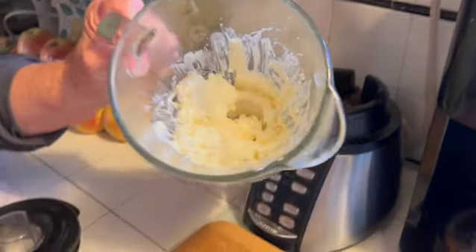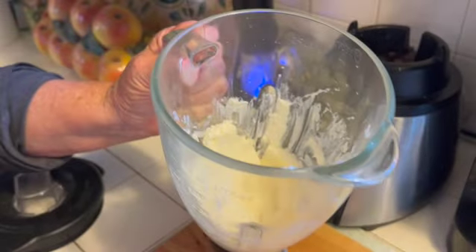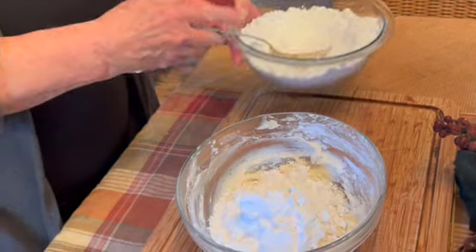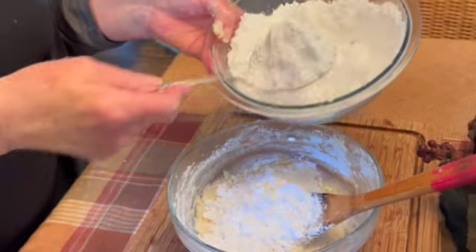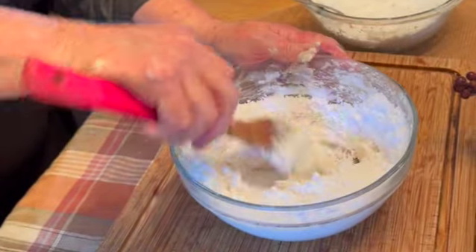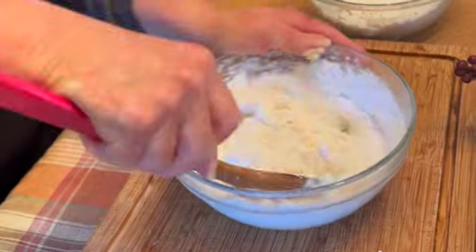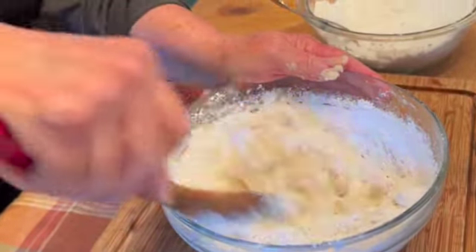Once your mixture has come together and it's smooth, transfer this into a mixing bowl. Now start adding additions of the powdered sugar and stir thoroughly. You're probably noticing that the more powdered sugar you add to this mixture, the more liquid it becomes — that's the chemical reaction that's happening when the sugar is added to the butter and the cream cheese. Just keep adding your additions of powdered sugar and keep mixing until you get the consistency you're looking for.